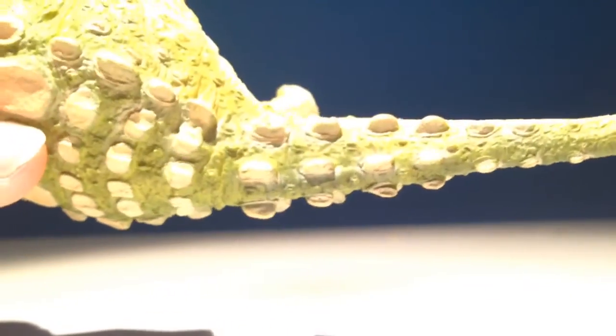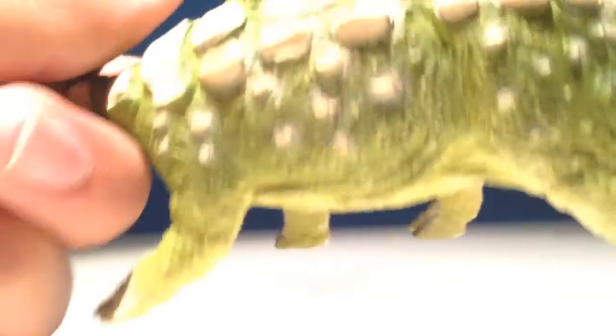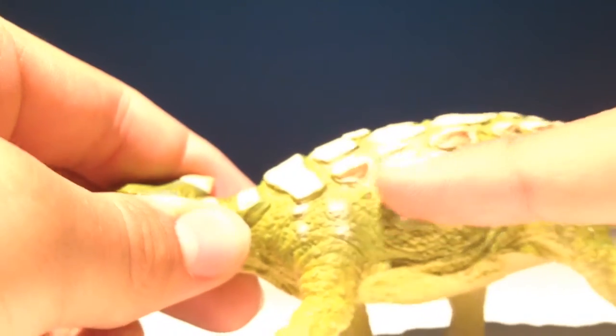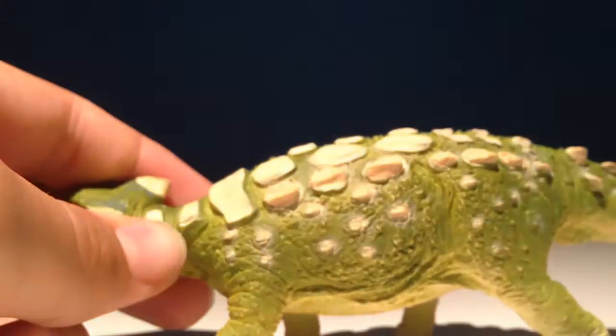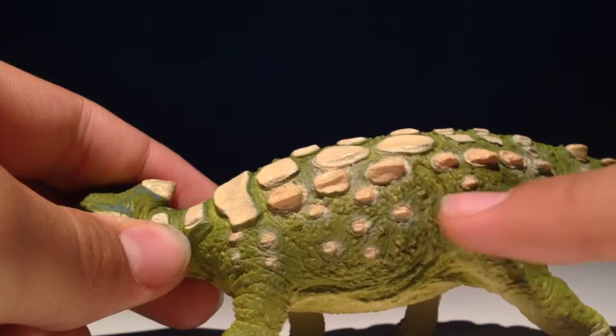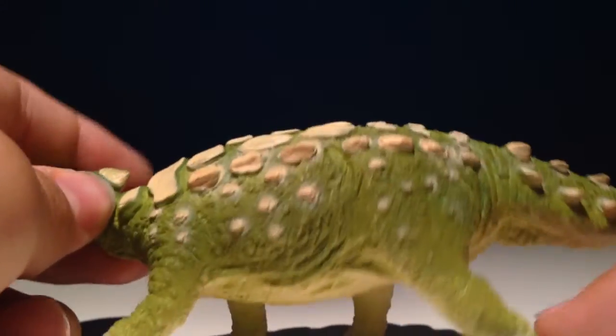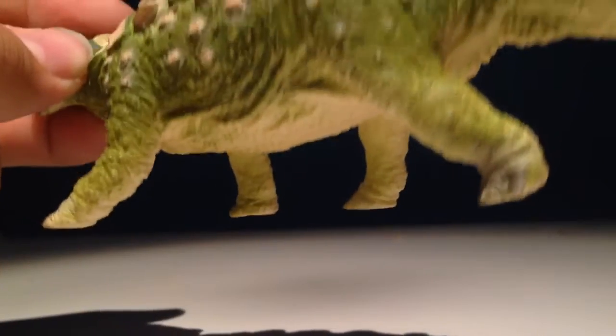Going up the tail we have some nice spikes going around the entire tail. Going up to here we have some plates — little ones — just going along the whole thing. And they get smaller to like that size. The feet are well detailed.